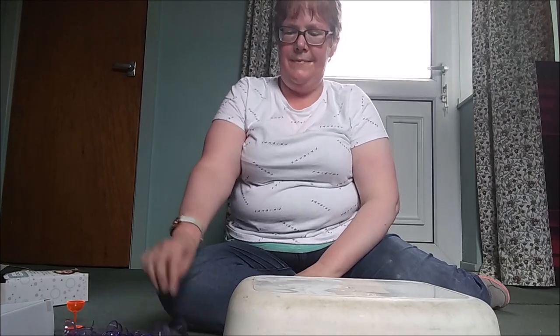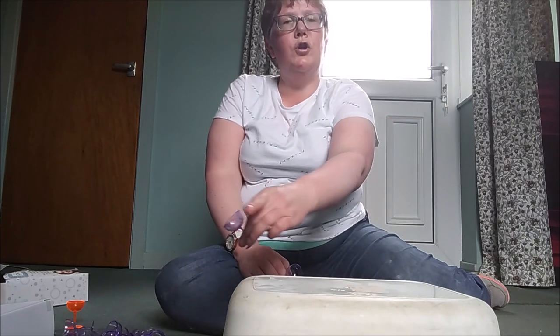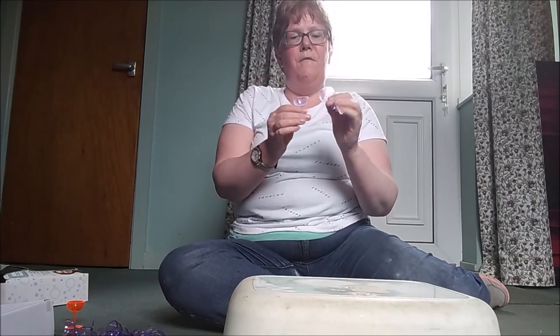Hello everybody and welcome back to another installment of Jude's World. This afternoon I thought I would try and stack as many of these on top of this washing up bowl as I possibly could without them falling over.